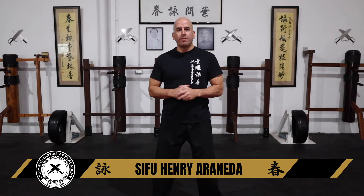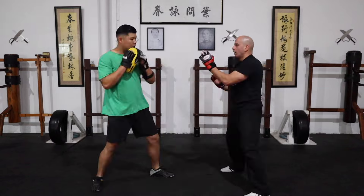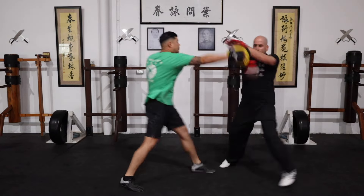Hi guys, welcome back to my channel. I'm really excited for today's video because today is part one of a three-part video series. Today we're dealing with a simple way to stop punches — how to stop the punch from three different options, three different ranges. So guys let us not waste time, let's get started.